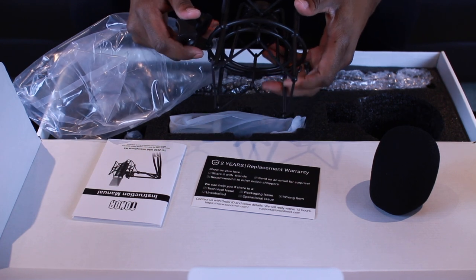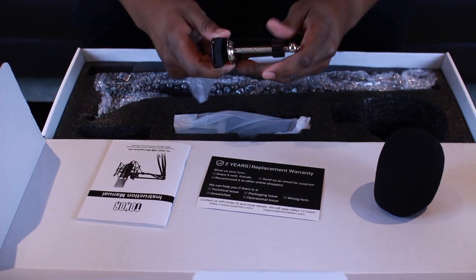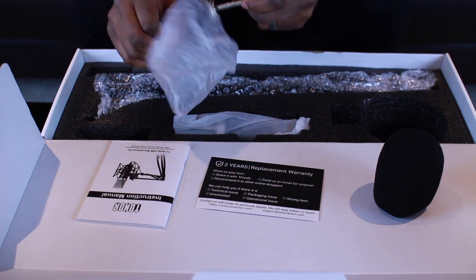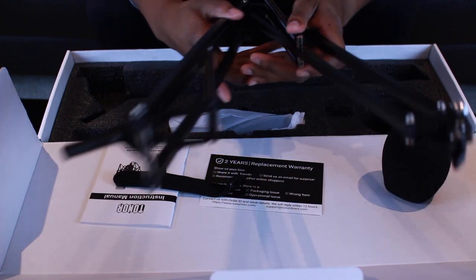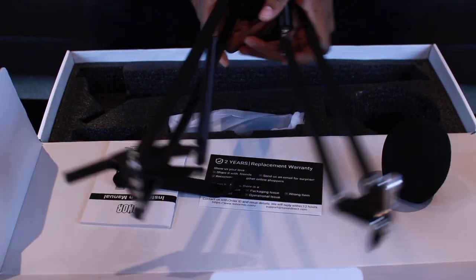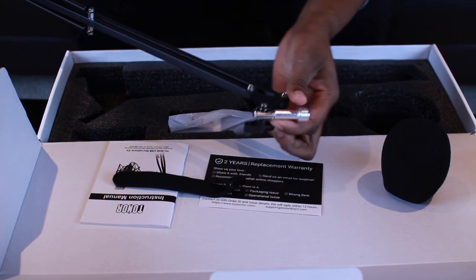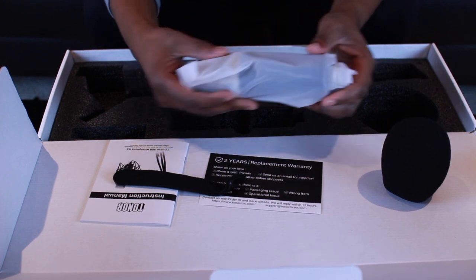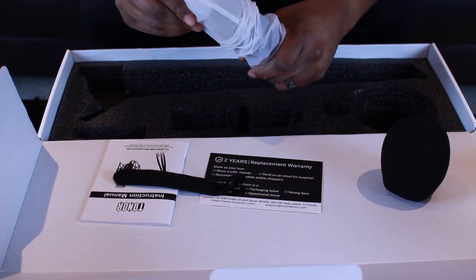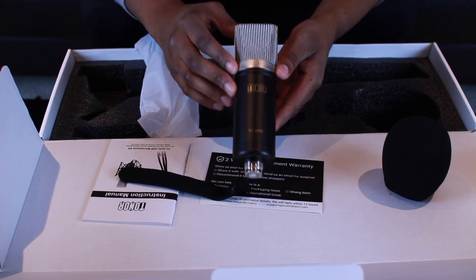You also have the desk mount clamp so you can hook it up to your desk, and then the stand, which is a little more sturdy than the stand on the previous mics I've reviewed. This one has kind of a double-tier design that makes it stronger and flexible. And here we have the actual Tonar TC2030 microphone.